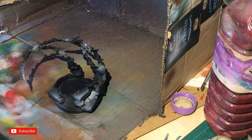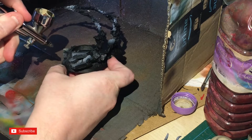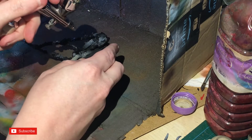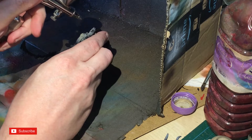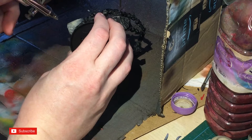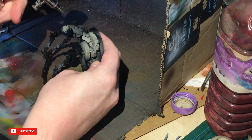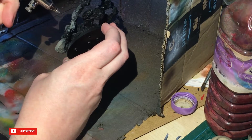Onto the base — Karak Stone is now being put on the base. This is a commission for Mills, who you may have seen on the channel, and it's part of his army. I've already painted some of his other stuff with this type of basing, so I'm going across the whole base picking out any rocks I find, including the ones in the swirls.